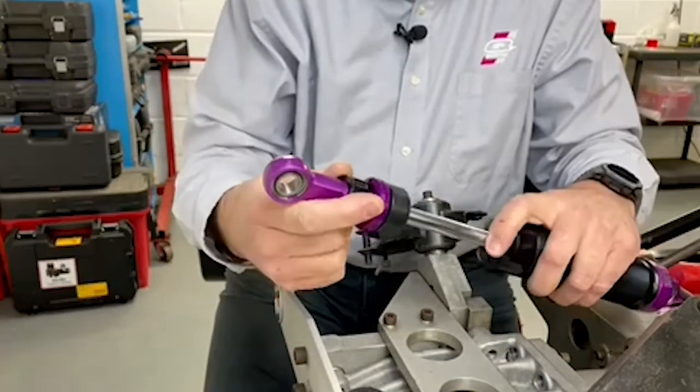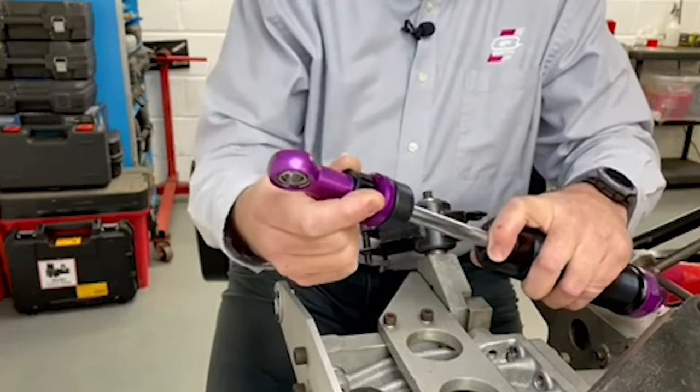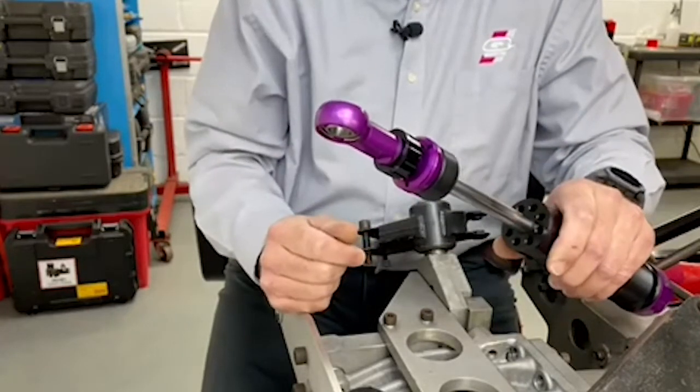So now I'll set this one to full stiff — one, two, three, four — that's it, it's stopped turning. So that's zero.